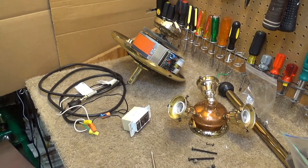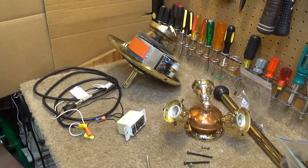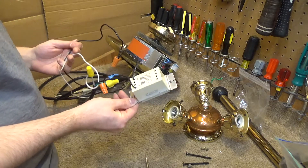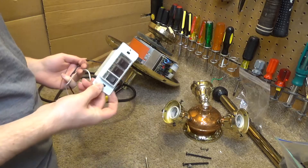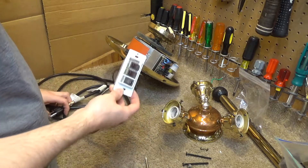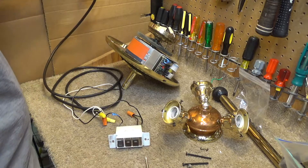Hello viewers, this will be part two of the Casablanca fan restoration. I've got this wired up — I think this is the way it goes, I can't fathom it goes any other way. For whatever reason I can't find the documentation for this switch on the internet. I searched for probably 20 minutes and I can't find it, so it is what it is. Let's plug it in and see what happens.